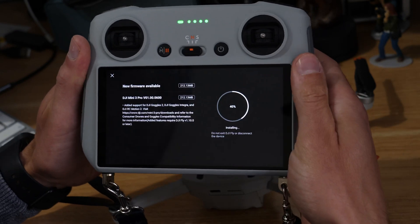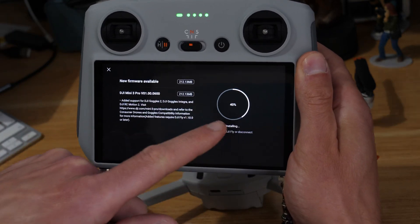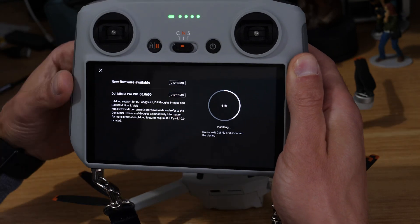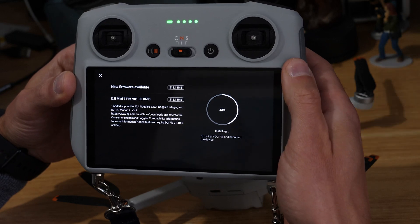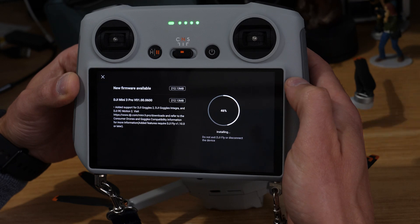We come down and hit Install. You can see it actually got part way through before — it's already at 40% — and then for whatever reason it disconnected, so it's continuing from where it left off. I'll stop here and speed up the video.